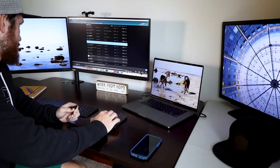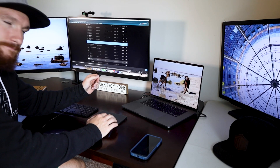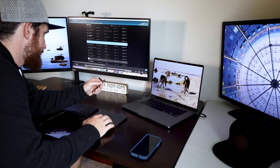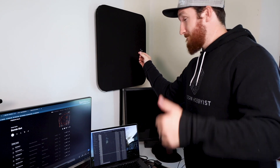So today I'm going to be upgrading those speakers from something like this... to this. Let's get started.